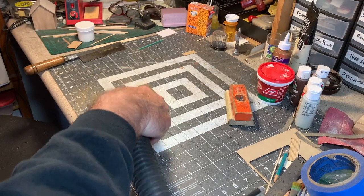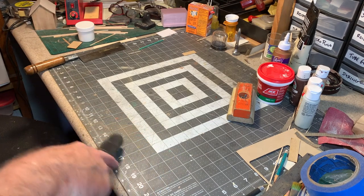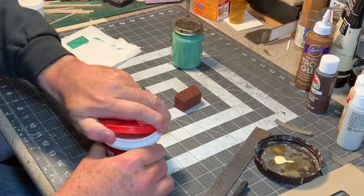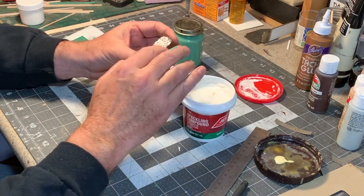By the way, it's a really good idea to have a shop vac handy when you work with polyurethane foam, because it does make a bit of a mess. It's safe to use rattle can paints with gold foam, since it won't react and melt like some foams will. I used a red oxide primer on my model.